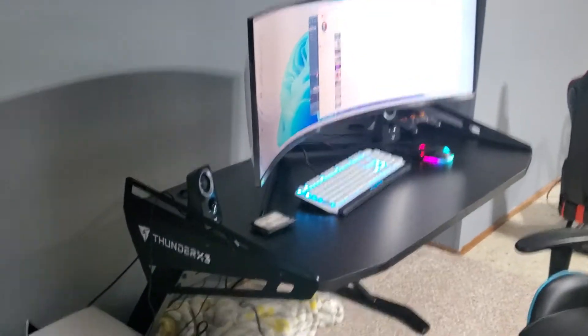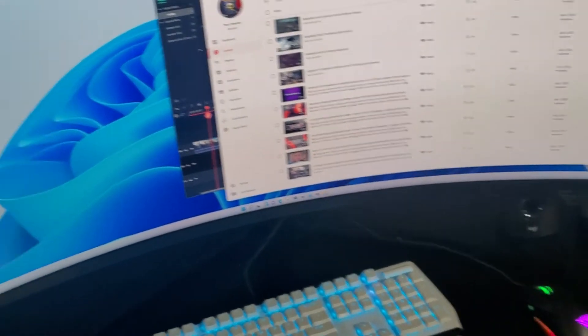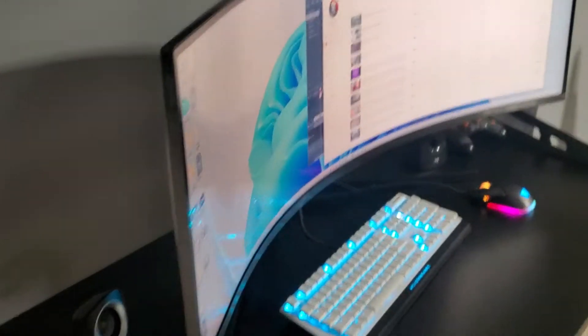What's up guys, Mr. Alan C here, and I recently purchased the Logitech Z313 subwoofer and speakers. There's a lot of people asking, Alan, what do I do if there's no volume or really low sound? That's very frustrating. I actually ran into the same exact issue.